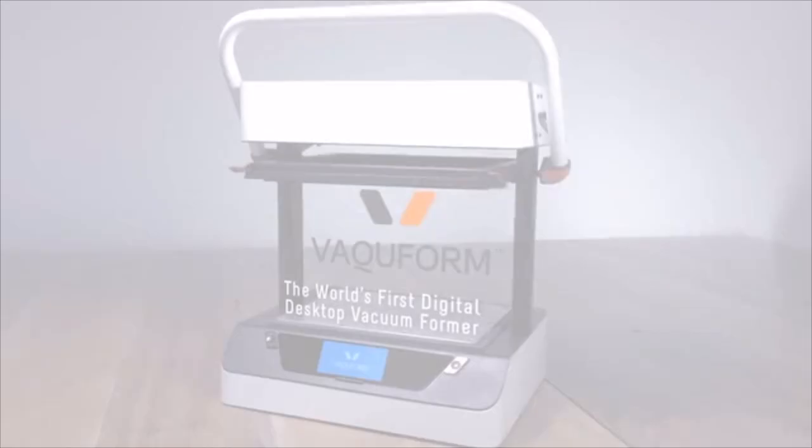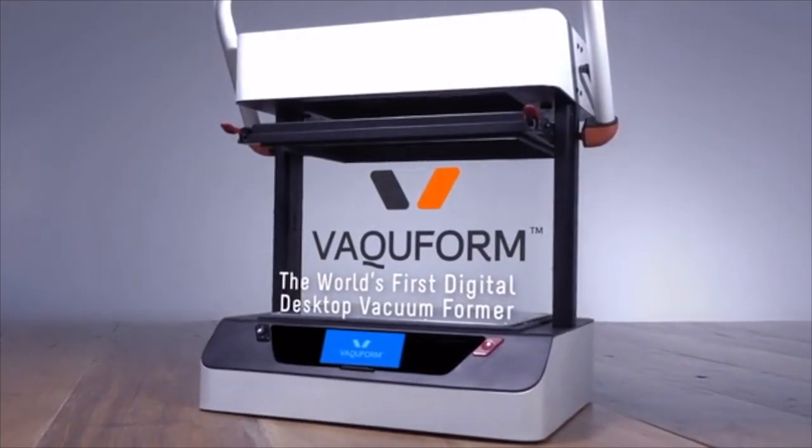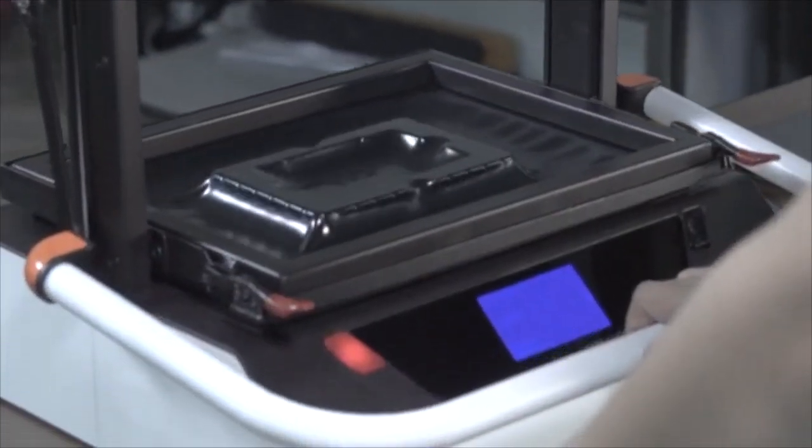Until now. This is Vacuform, the world's first digital desktop vacuum former. Now everyone can shape and form plastic like a seasoned pro, with Vacuform's smart, efficient, and easy-to-use features.